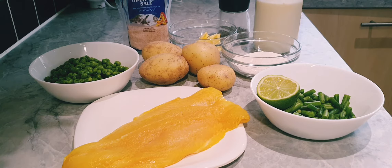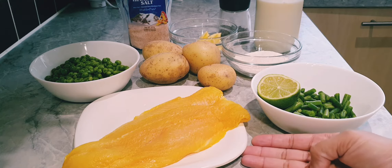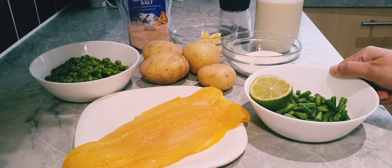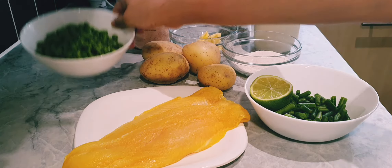We need about 200 to 250 grams of fish fillet. I'm using smoked basa here, but you can use any other fish fillet — you can also use plain fish fillets. A handful of green beans, which I have cut in half, a lime, and about 150 grams of blanched peas.